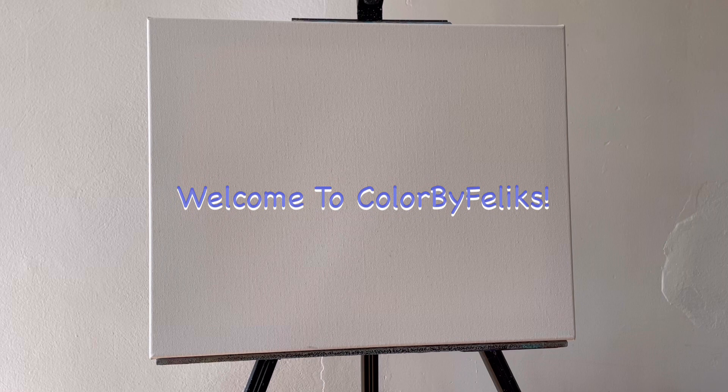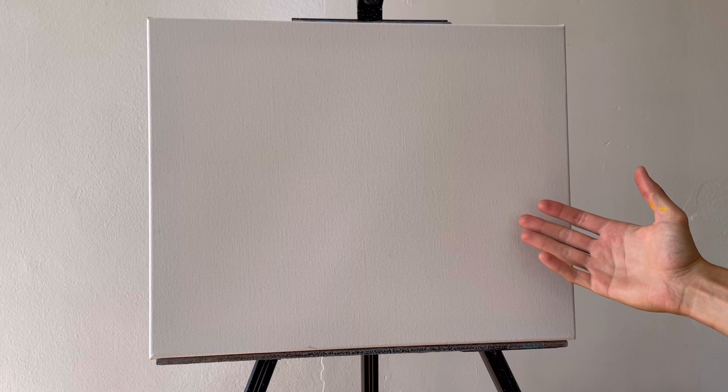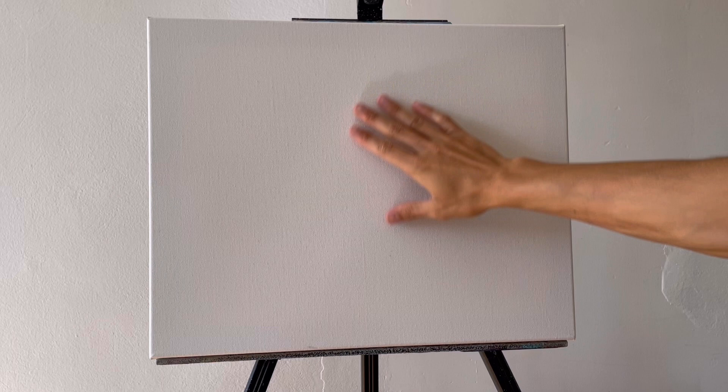I'm gonna jump in and go over all the materials we need for today. First thing we need is some sort of canvas, and I'm using a 16 by 20 inch canvas. It is already double primed so I don't need to add anything on it. I like to just buy a nice quality canvas so I can immediately just paint on it and won't have to deal with preparing. You can use anything you have available, but we're gonna paint straight on this.